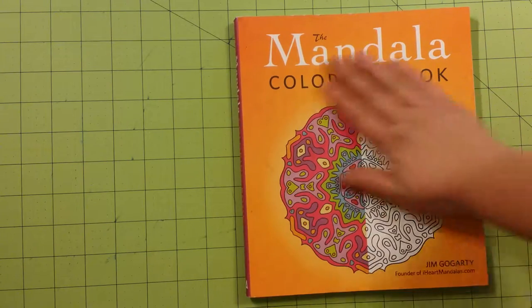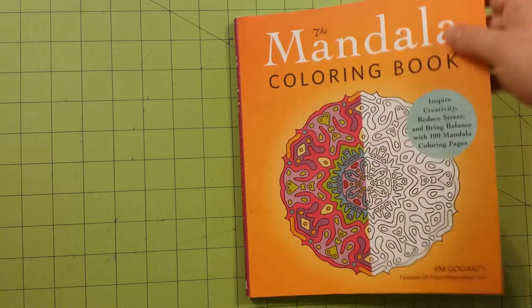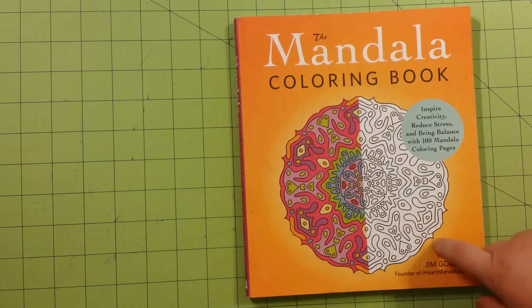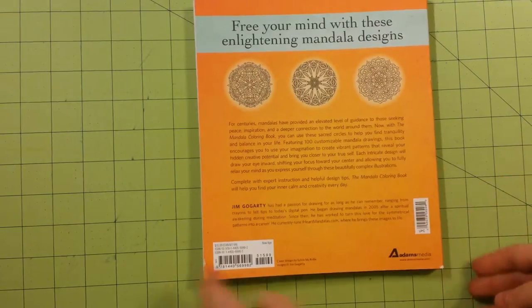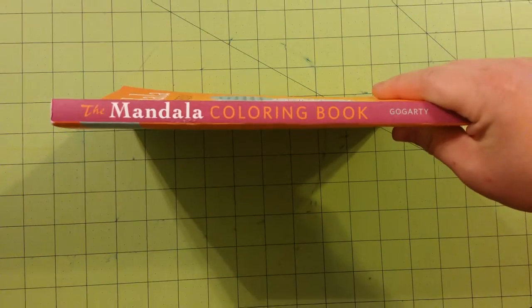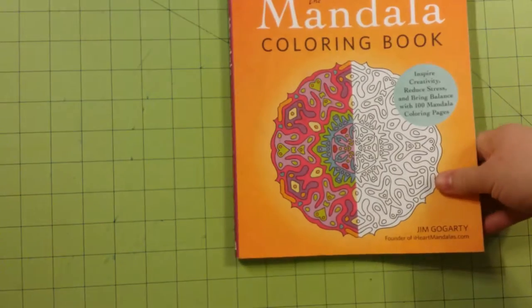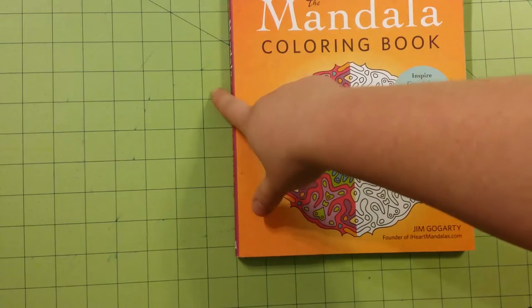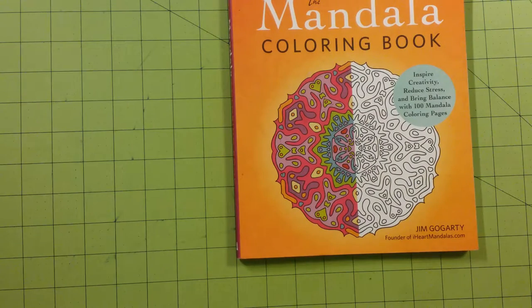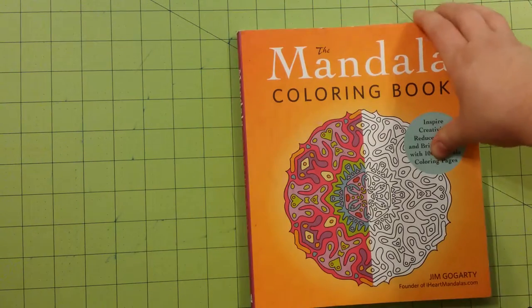The cover is really nice — it's a very smooth cover made of a cardstock type of paper. The book itself is glue bound. This is the front, here is the back, and here is the spine. It's a really thick book; the dimensions are 8 by 9 inches, a little over 9 inches, and there are 100 coloring pages inside. So it's a very large book, and pages are printed on one side.